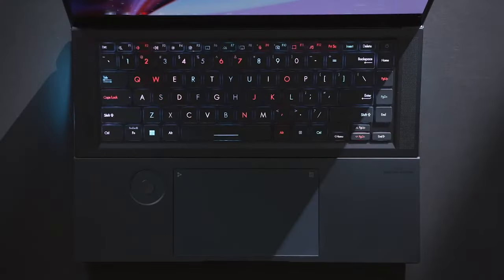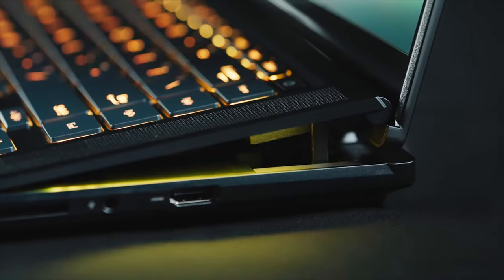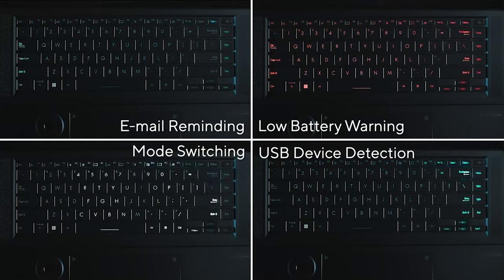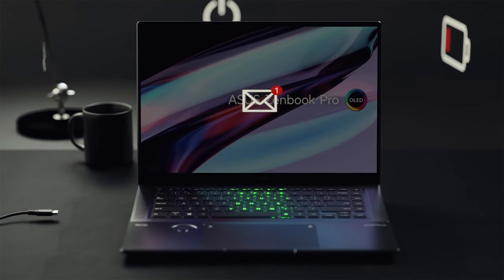The RGB doesn't stop there, though. Around the keyboard, there are three stripes that provide additional illumination. Through the ASUS software, you can make it so there's a red flash when your battery is low, as well as selecting different colors for when you receive an email or any other notification.